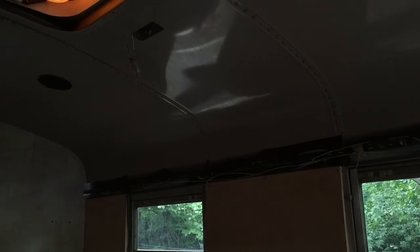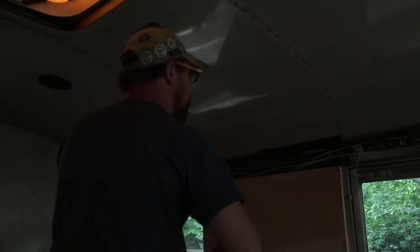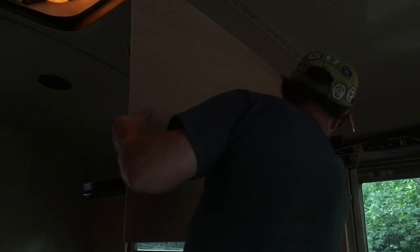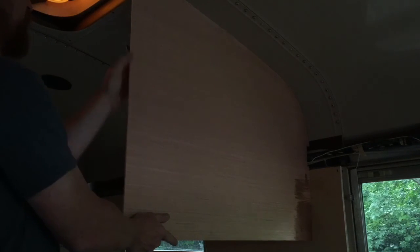For this operation, I'm using a small belt sander. Then it's back to the bus to check our fit and make sure we're happy with the final cut. So once you finally have your template, you can then transfer it to the actual piece that goes there.